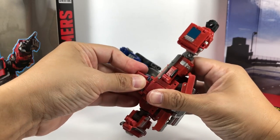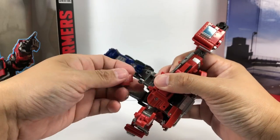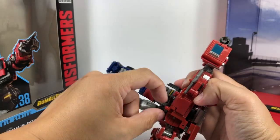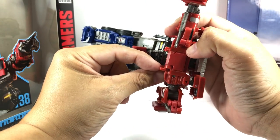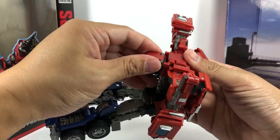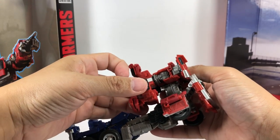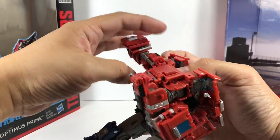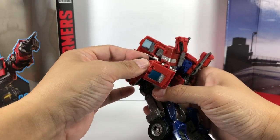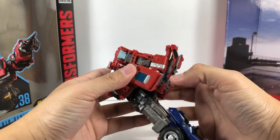Once you're transforming him back into robot mode, you've got to pop it off. It's a shame — I wish they would have made the tabs a little bit shallower so this thing doesn't tab in too hard, but that's the way it is. Fold the arms this way — this transformation will look very familiar. Fold the arms, then swing them down. Tab the head in right there, forming the front part of the cab.